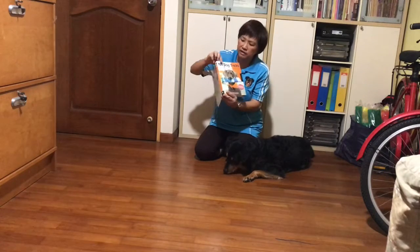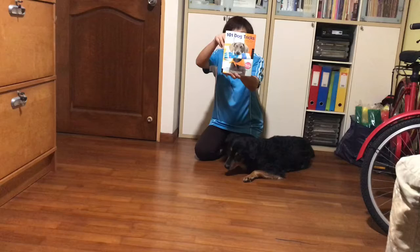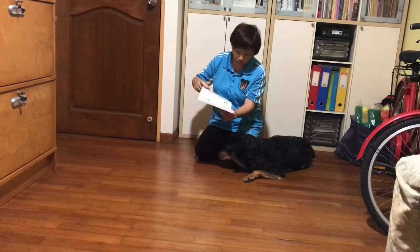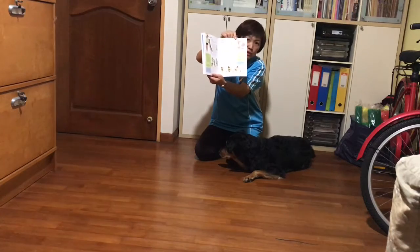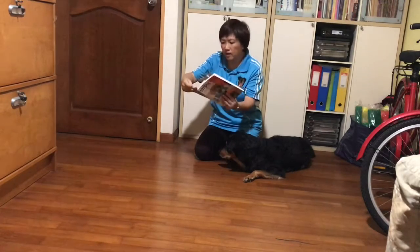If you have Kyra Sundance 101 Dog Tricks book, turn with me to page 199 and that's how we're going to do the lesson. Head down.